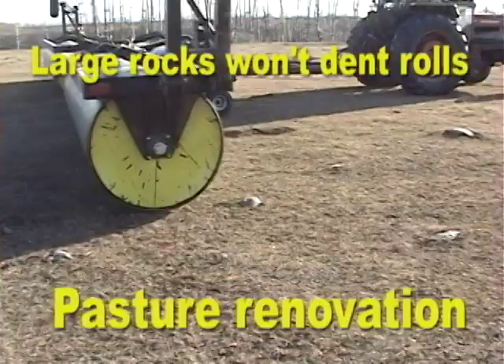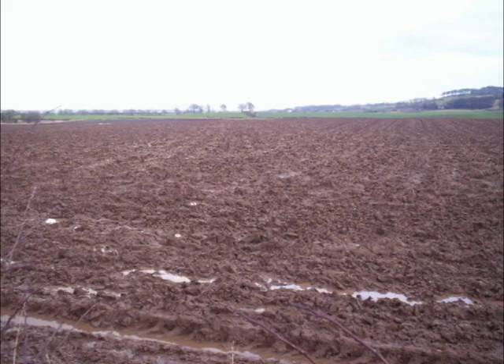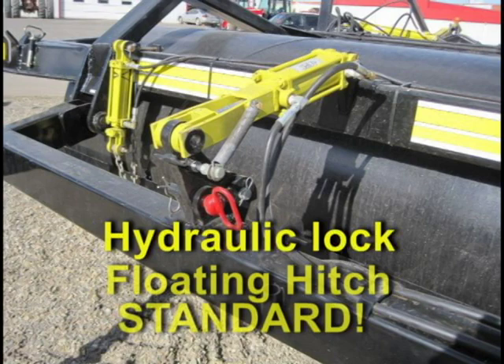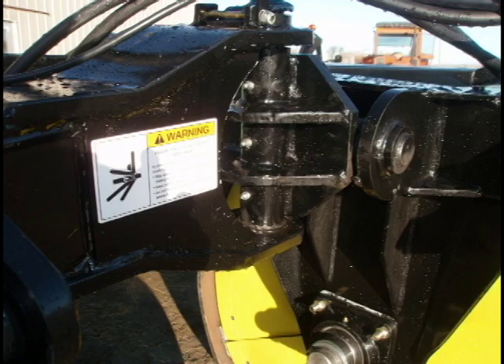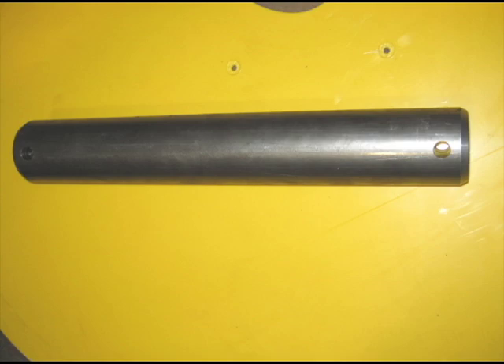Of course you won't want to run in wet conditions as this can form a hard crust on some soils. These machines are built from the floating hitch, which locks hydraulically for transport, to the properly gusseted frames — you can see the difference. The high tensile two-and-a-half inch replaceable roller shafts run in Series 213 bearings in ductile flanges.